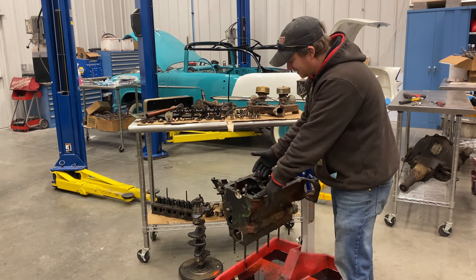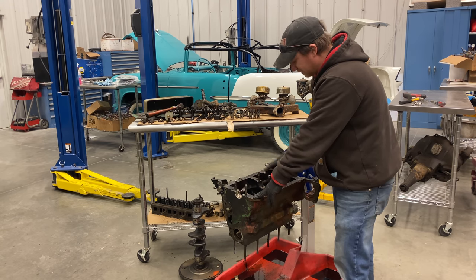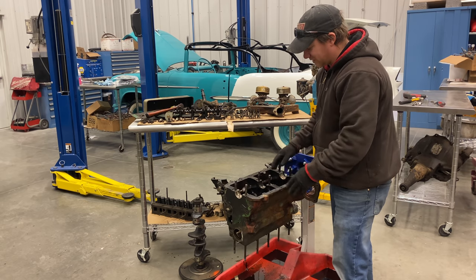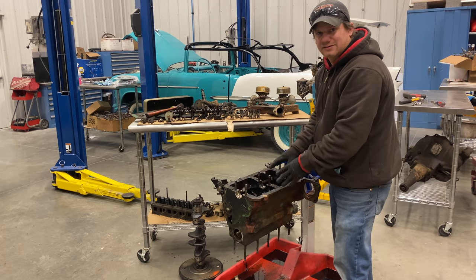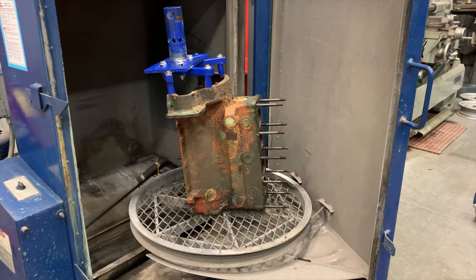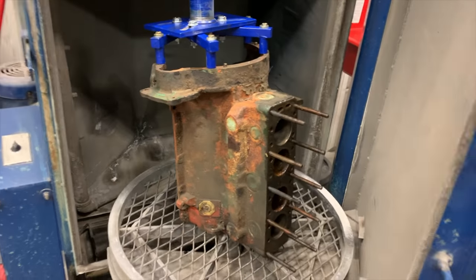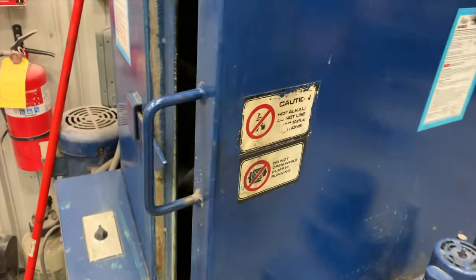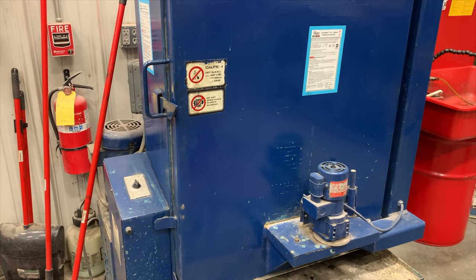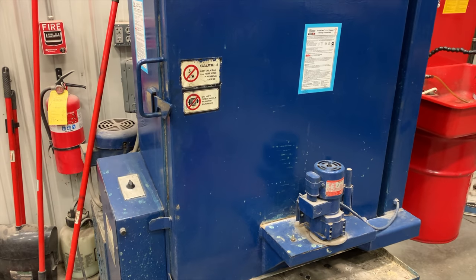Because of the design of the center cam bearing, I'm going to leave the camshaft in place for now and get this engine block into the engine washer so we can get a better look at whether this is even rebuildable or not. I've set it in the engine washer — I'm going to close this up and run it for half an hour to an hour depending on how long I think it needs. I'll check it periodically and keep running it, then check it out once it's done.